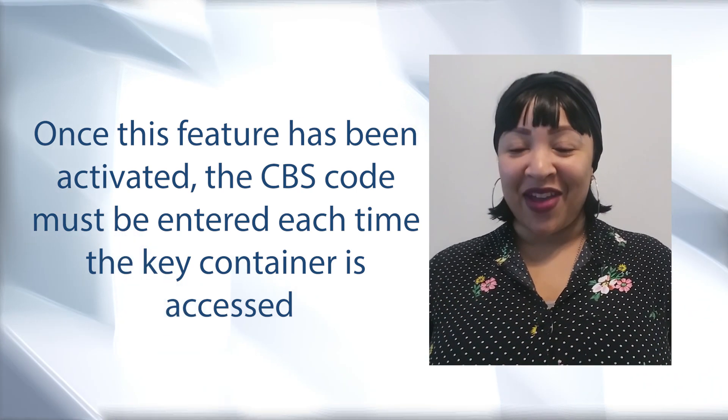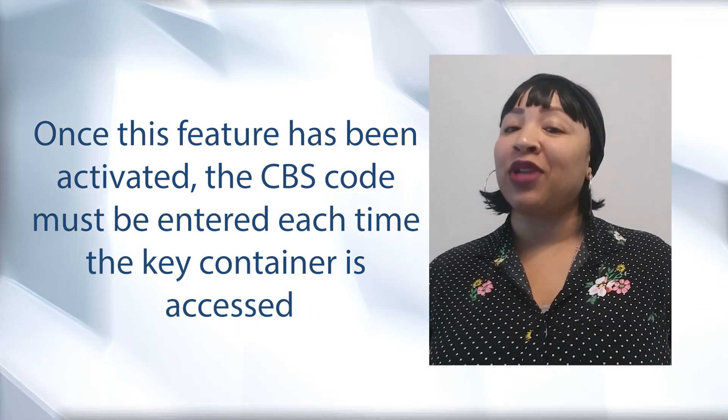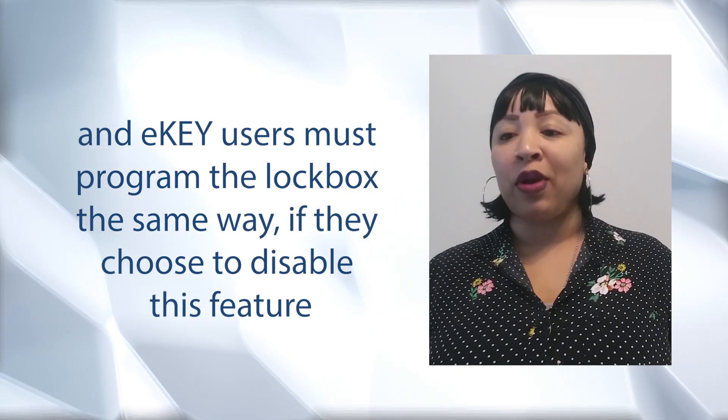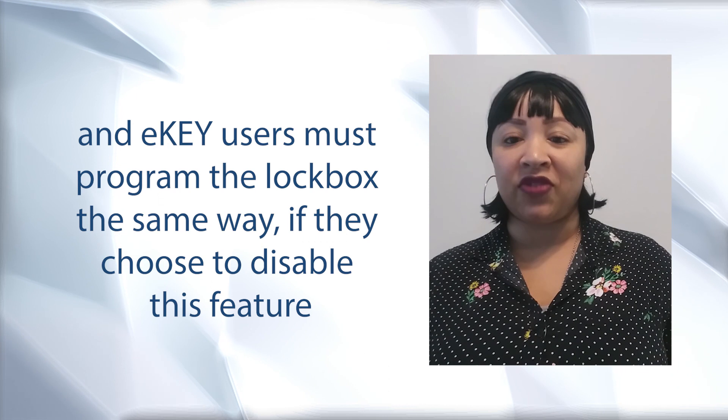Once this feature has been activated, the CBS code must be entered each time the key container is accessed, and eKey users must program the lockboxes the same way if they choose to disable this feature.